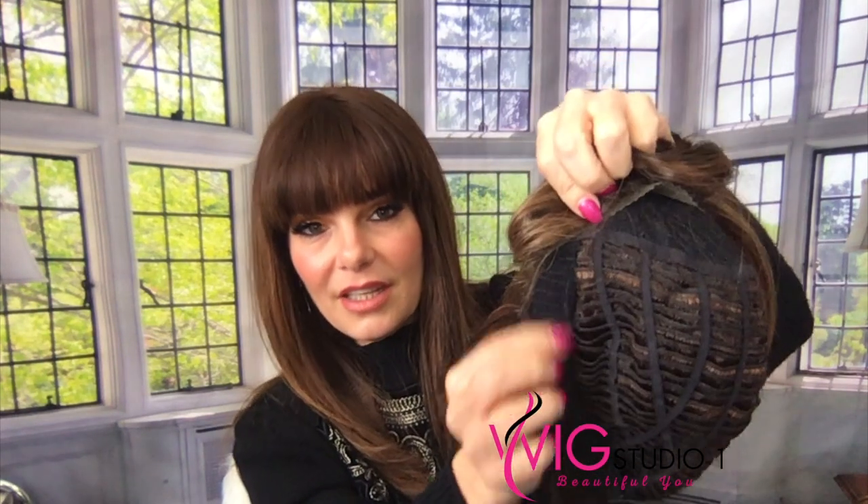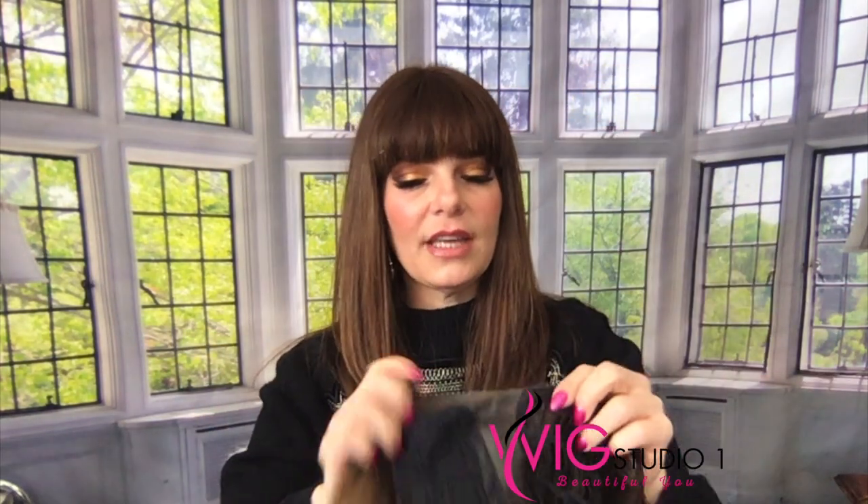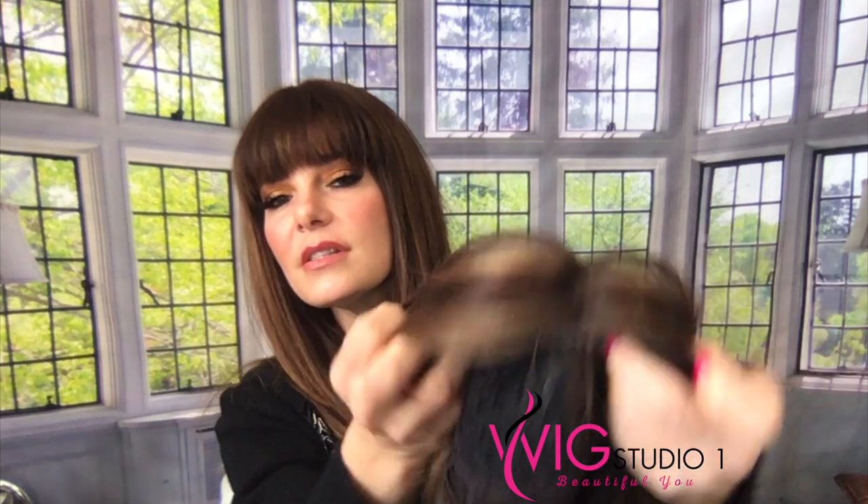Let's go over her cap. She is open-wefted, she's extremely light and airy, she has an extended nape. I wore her last night so she has tape on there, and she has velcro adjusters, which I love. She has covered ear tabs and they're very thin — I can tuck her behind my ear. She has a lace front and it's a good lace front, done really well.